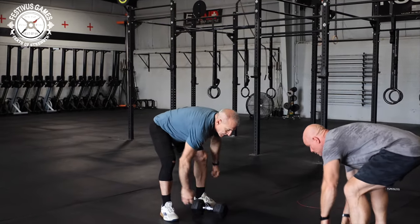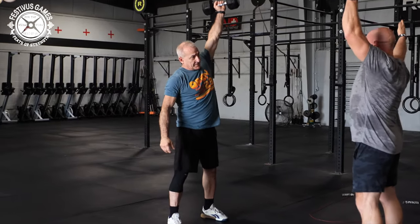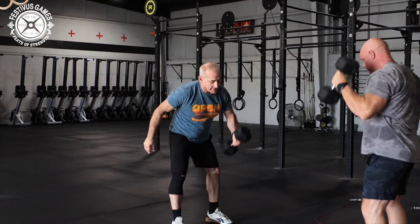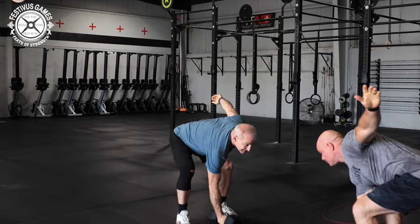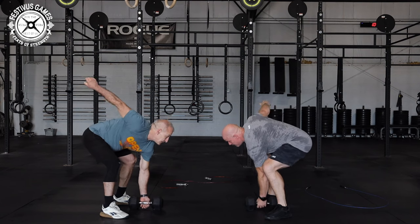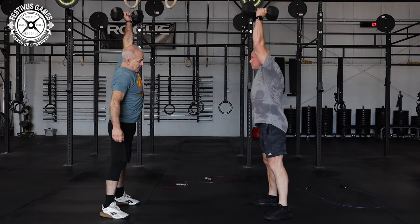At the top, the athlete's arms, hips, and knees must be fully locked out with the dumbbell clearly over the middle of the athlete's body. The rep is credited once both athletes have reached lockout. Dropping the dumbbell will result in a no rep. The movement will be considered Synchro at 2 points: when both dumbbells are touching the floor, and both athletes are standing fully upright, fully locked out with the dumbbell overhead.